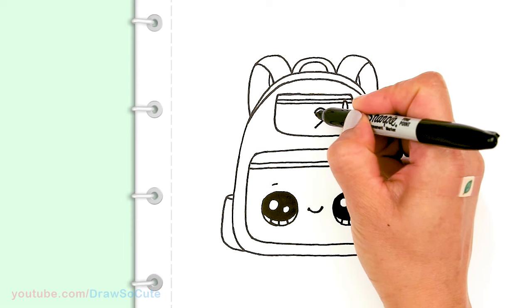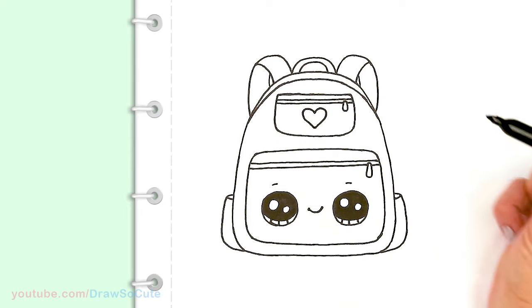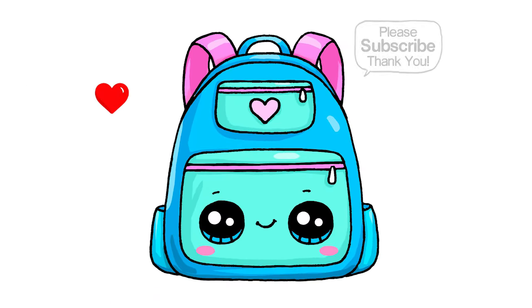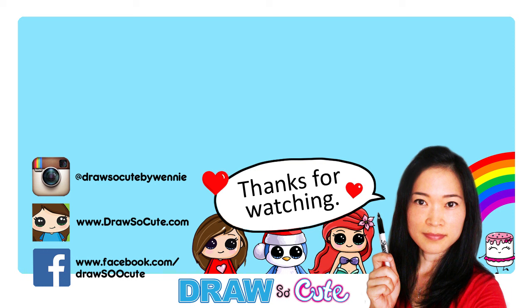Last but not least, I'm going to draw a heart right in the center — because this is a Draw So Cute backpack! There's my cute little backpack to start off the school year. Hope you guys love how it turned out! If you do, please give me a thumbs up, share it, and remember to subscribe so you won't miss any new Draw So Cute videos. See you later!